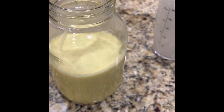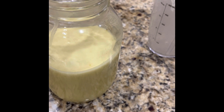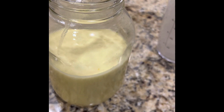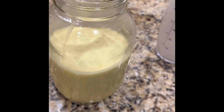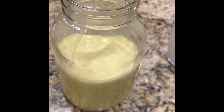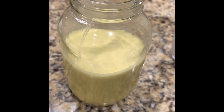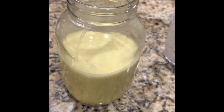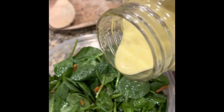I learned this recipe from someone who uses it on a kale salad, but I'm going to use it on spinach because that's what I have in stock. Use what you have and work with the ingredients you already have on hand. I just want to mix this up real quick and let it sit and marinate and let the flavors come together. Thank you for joining — come on back and learn something new.